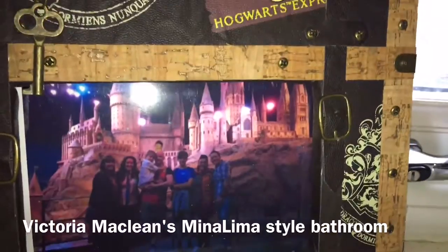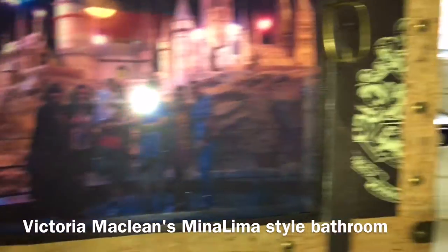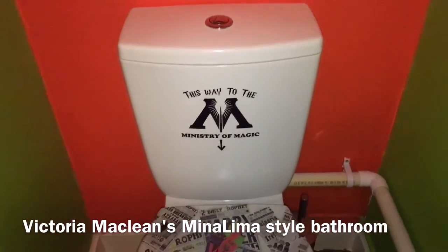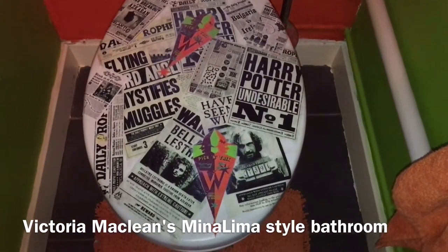A picture — I don't know if you can see that — of my last visit to the Harry Potter studios. I made the toilet seat.